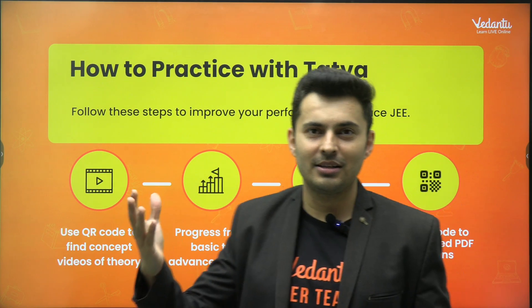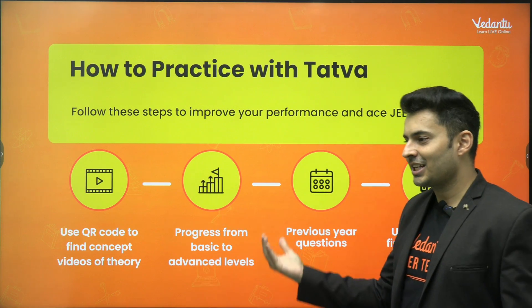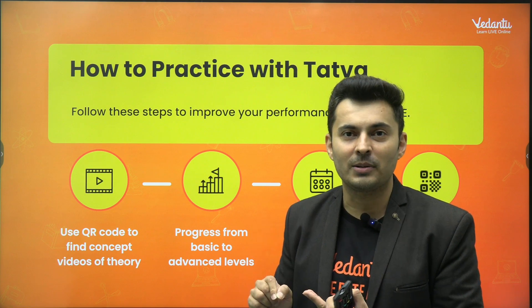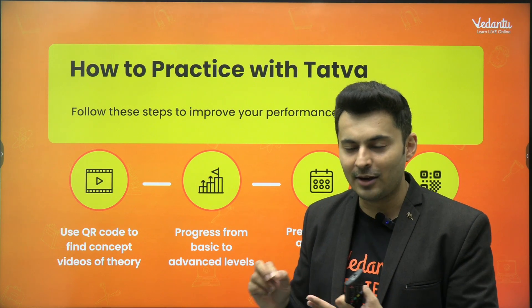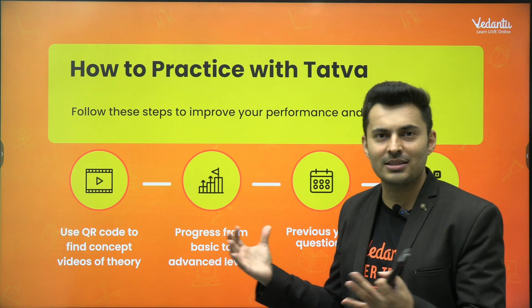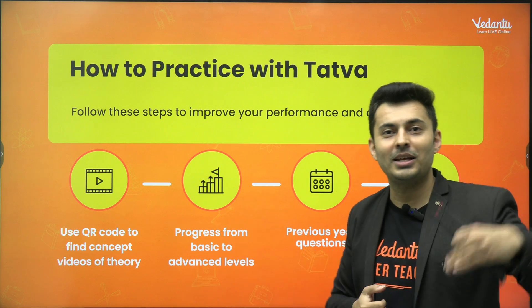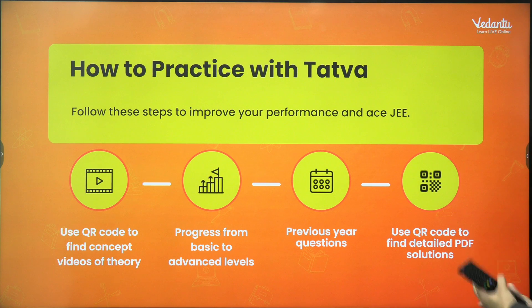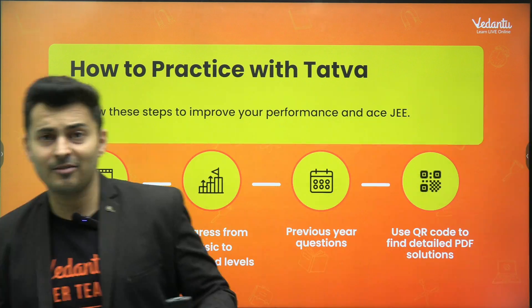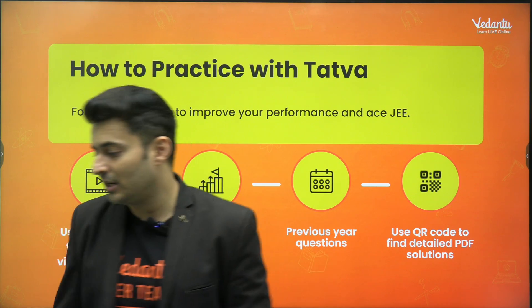Let's say you're studying general organic chemistry and you want to learn more. You scan the QR code, get the concept video, understand the concept, then slowly look at the solved examples — this is how you do the problems, how the mechanism works. Then you go to exercise one, get a hang of what kind of questions can be asked, learn all the fundamentals, then apply in exercise two, then move to level three and level four. You're also solving previous year questions in this process. You can scan the QR code for solutions, and the answer key is in the book itself — so you don't have to use the soft copy.